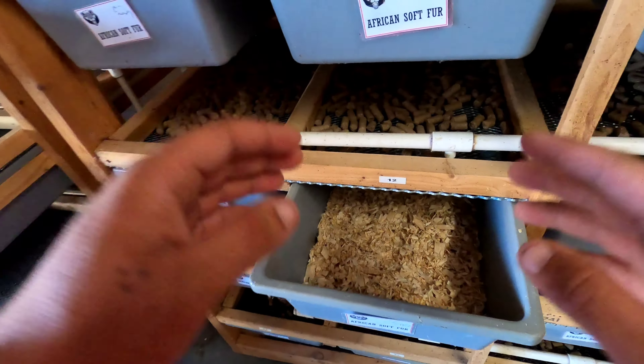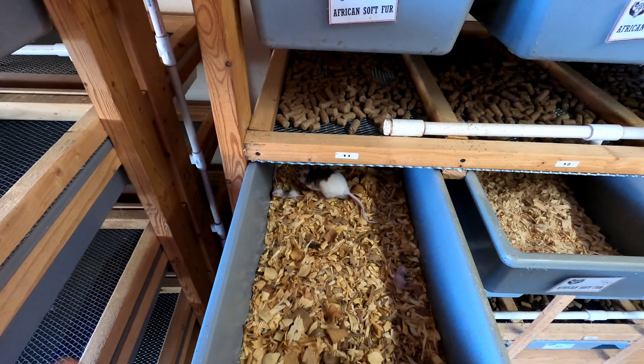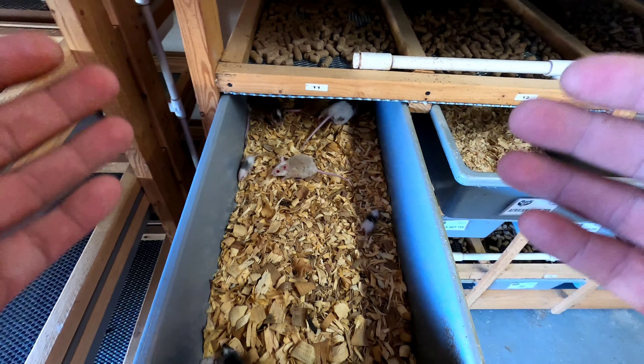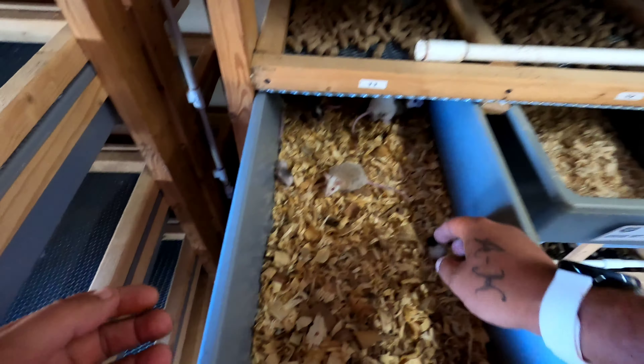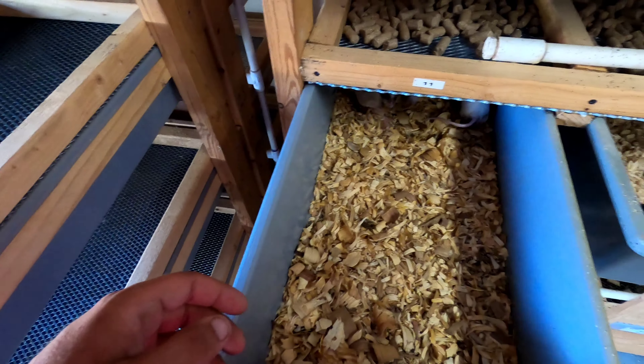When it comes to changing these bins, as you guys just saw on the time-lapse, I open up a bin that is what I would call dirty. Sometimes I go for the babies first and then I just put them in the fresh bin there.